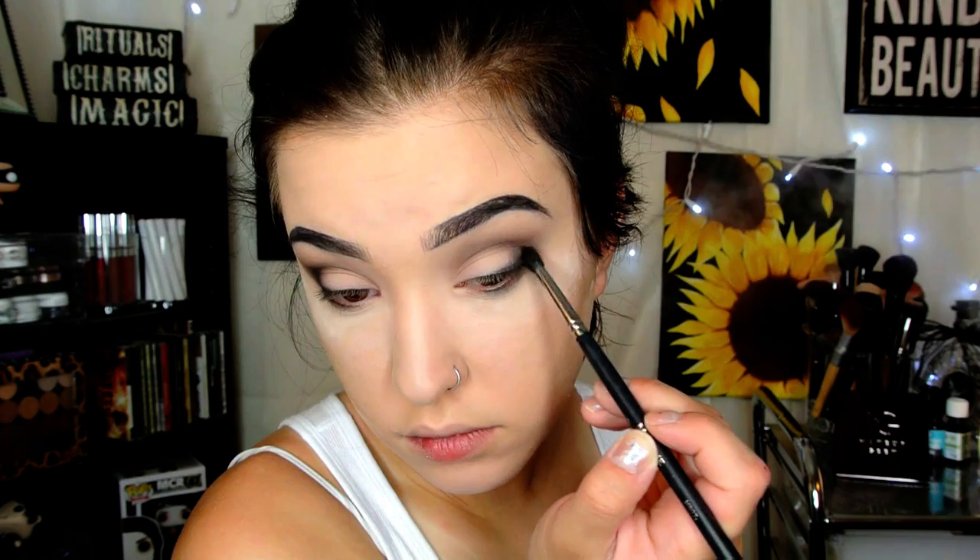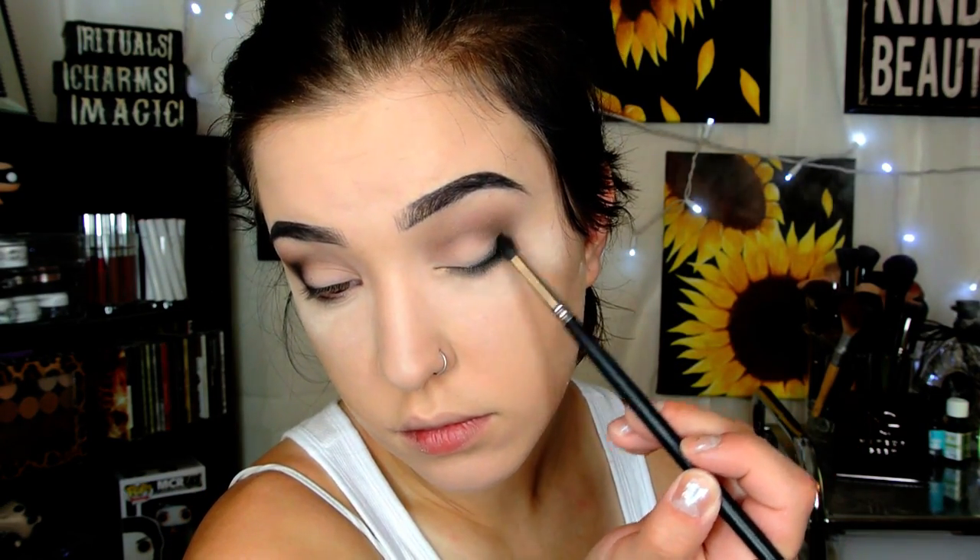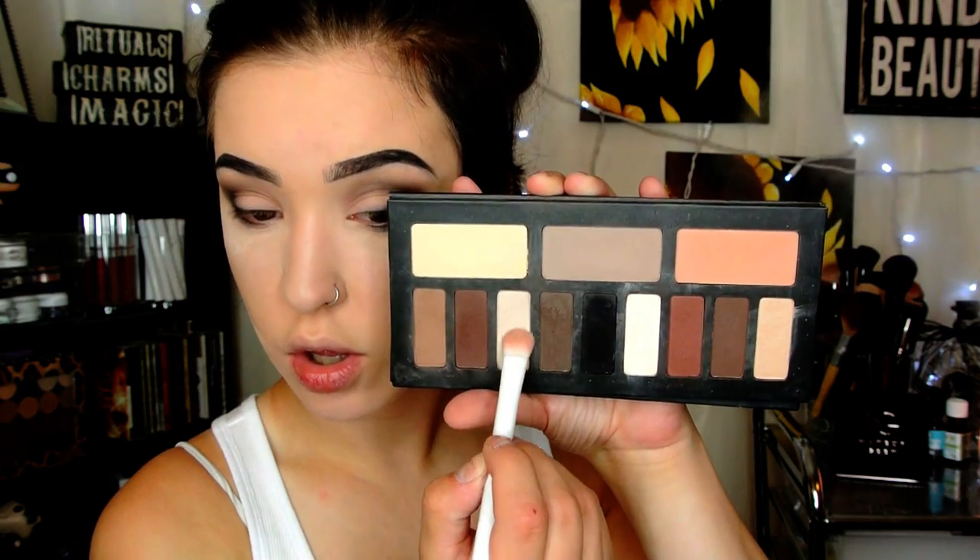I've been doing this neutral smoky eye literally for the past week, I love it so much. I'm taking the black on the outer corner of my lower lash line and into the outer corner of my crease. Then back with the Wet n Wild blending brush to blend more. Next I'm taking a pale white cream shade on a Wet n Wild large eyeshadow brush and patting that on the center of my lid — all over where I don't have the dark shades.